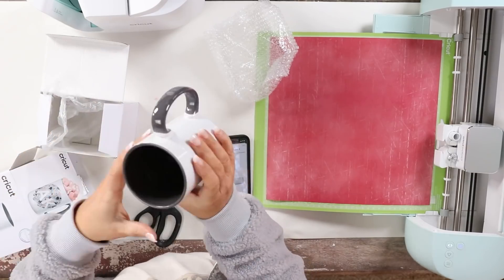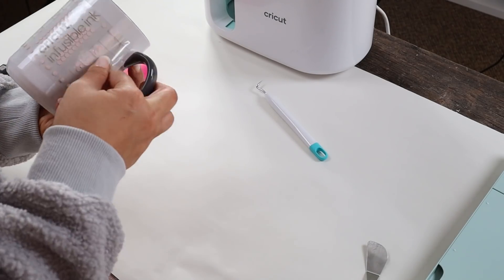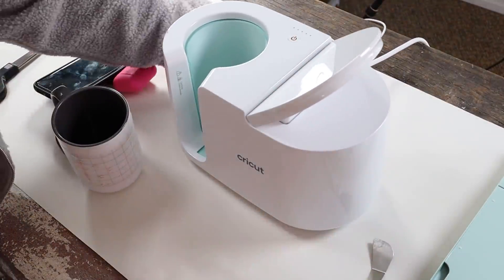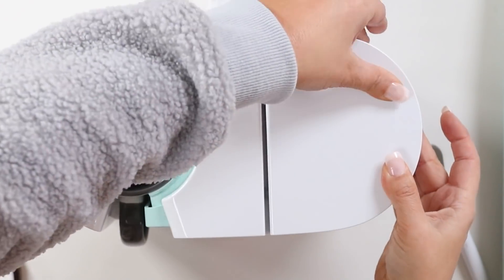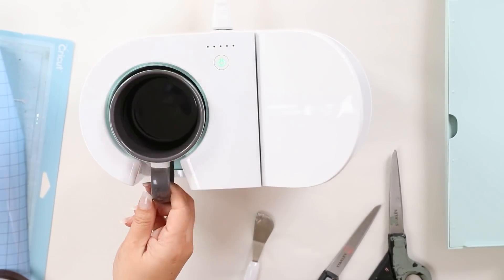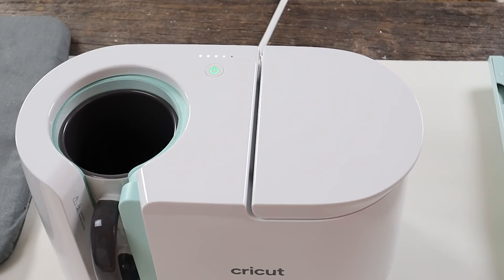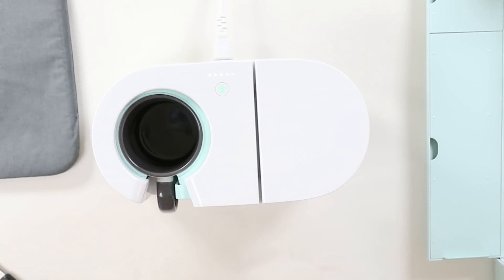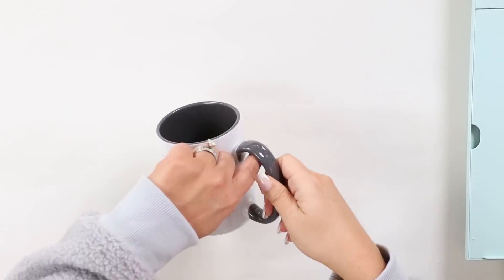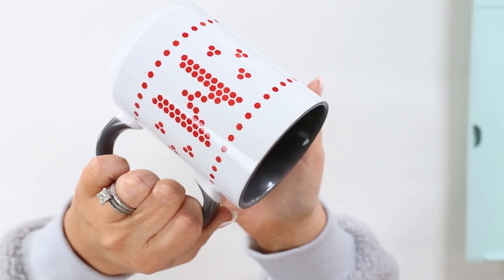Cricut has a wide variety of different blanks you can use from t-shirts to coasters — I'm going to be using their mugs. This is the first time I'm using this product. I'm going to take my design and wrap it around the mug. Cricut has a new product called the Cricut Mug Press. Plug it in, let it warm up, and once it's ready the green light will indicate that. Set your mug in and clamp down on top. There are five lights, and once all five are lit up, your project is done. Let it cool down completely, then pull off the backing and you have a professional, fully personalized mug.